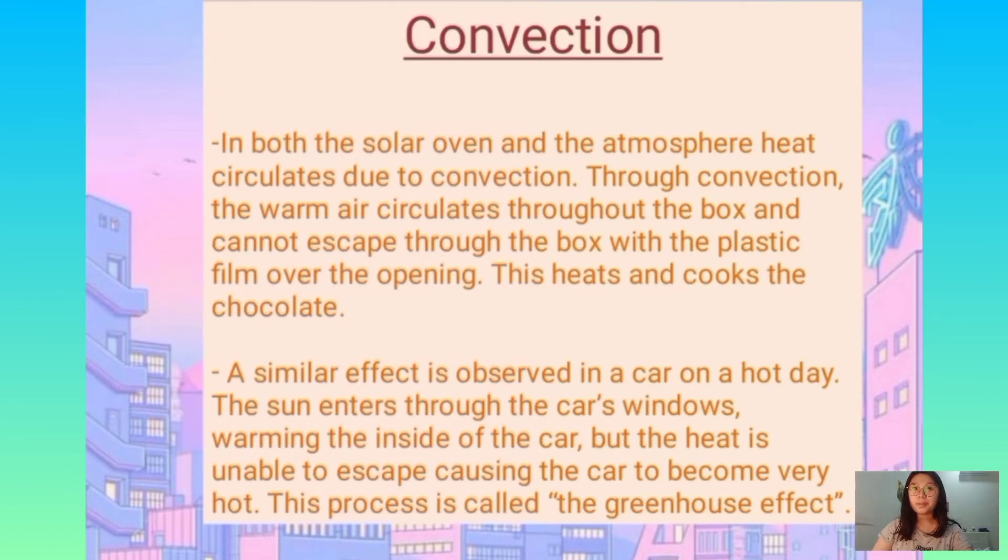Now I am going to talk about the theory of convection. Through convection, the warm air circulates up through the box and cannot escape due to the plastic film over the opening. This heats the chocolate bar. For example, a similar effect is observed in a car on a hot day. The sun enters through the car's windows, warming the inside of the car, but the heat is unable to escape, causing the car to become very hot. This process is also known as the greenhouse effect.